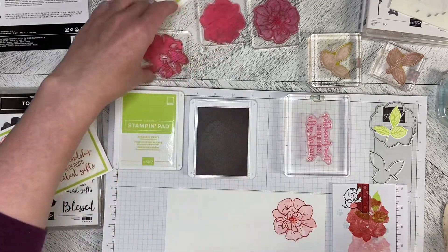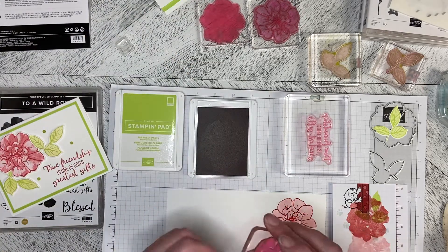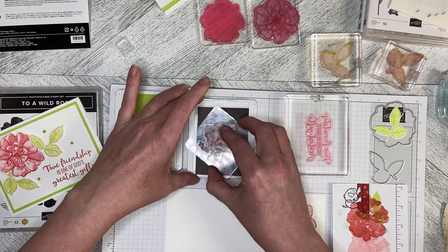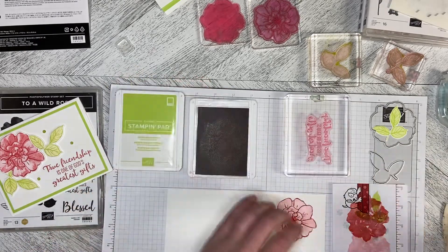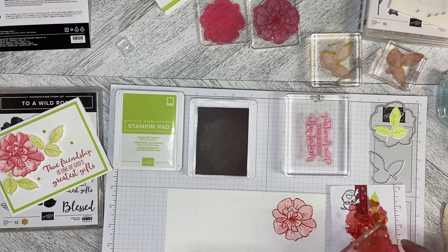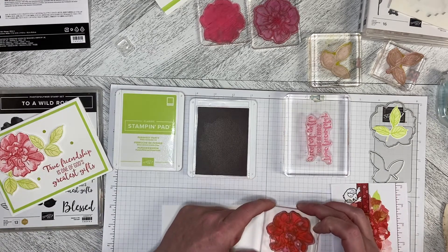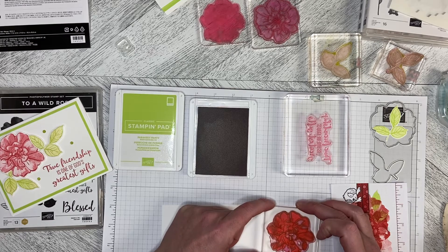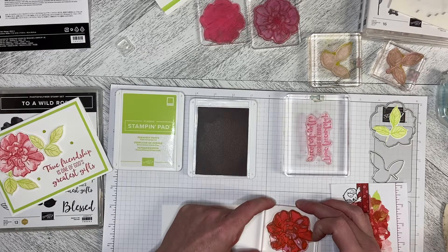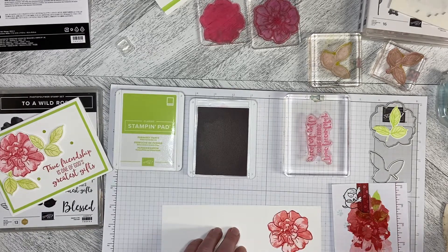You could leave it just like that if you wanted to. Or you can add a little bit of depth by taking the middle piece, the detail piece, and stamping it away once. This one I always have to line up again when I use it to make sure I'm lined up correctly. And there we have the details.